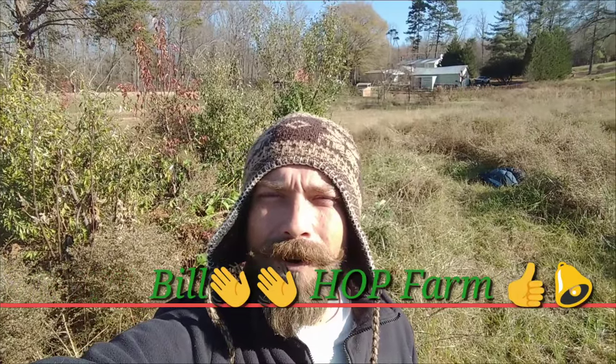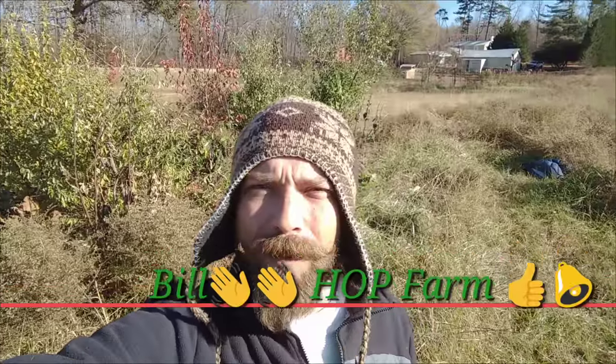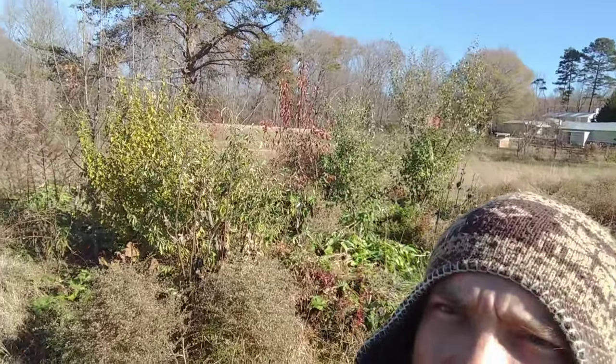What's up everybody, Bill with Hop Farm — Honest Open Permaculture. Today we're gonna be talking about something I really haven't shown y'all much of yet: a little food forest I planted about a year and a half ago. Stay tuned.